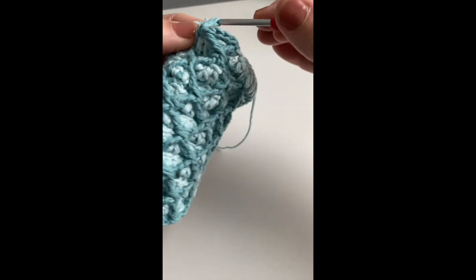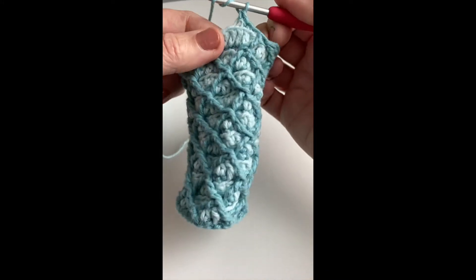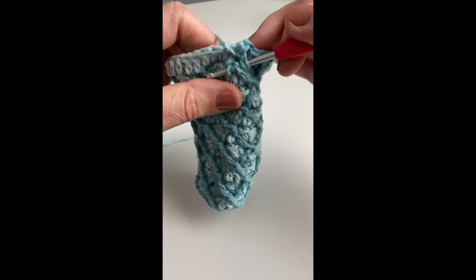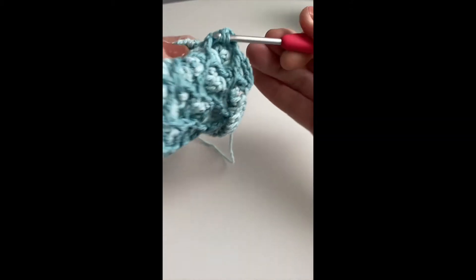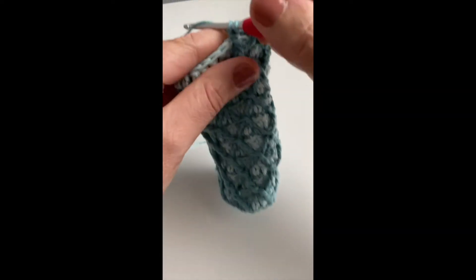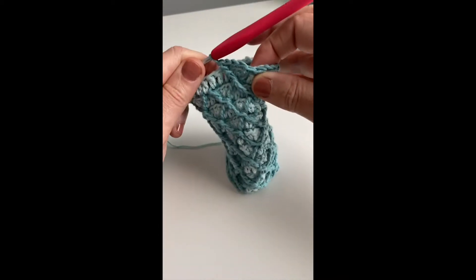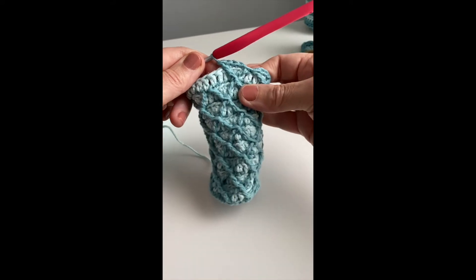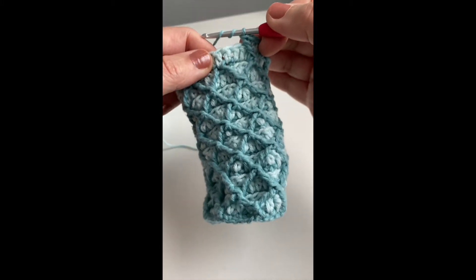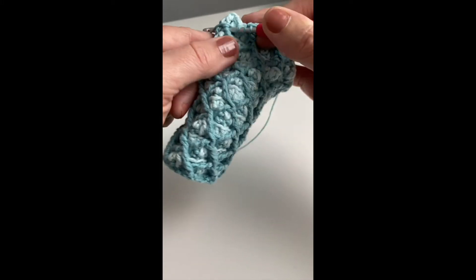If it's the first row, you're just going to go down and go around the bottom of your DC. But in this case, you're going on the previous row, doing a treble crochet under both of the previous row treble crochets to make a diamond shape. Then without doing anything else, work another treble crochet into the next two ones underneath. If it's your first row, you're doing it right into the back of the double crochet.